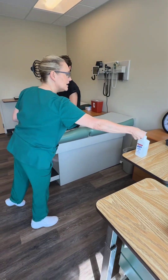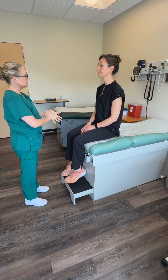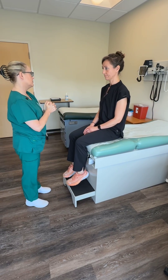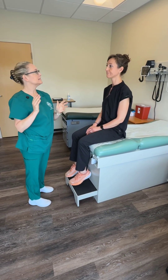I didn't find any abnormalities with the assessment of your upper body and upper extremities. If I did, I would let the provider know of my concerns and what abnormalities I found, and I'm going to document my findings.